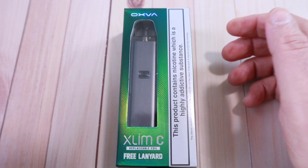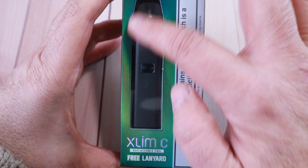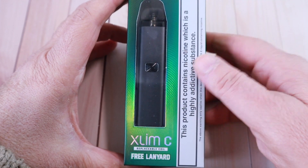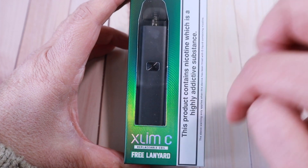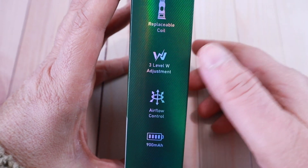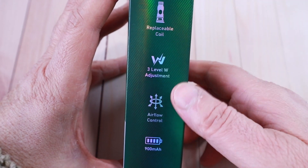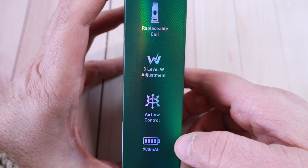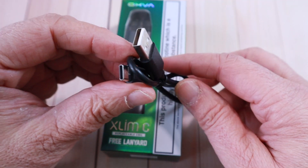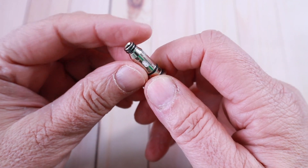Let's have a look at it and show you the bits and pieces. It's a three-step wattage system. The box is very simple — the mod is visible in there so you can see the color. On the side it says 'Slim C' — the C presumably stands for coil. You get a free lanyard on the initial release, replaceable coil, three-level watt adjustment, airflow control, a 900mAh battery, a Type-C cable, and two coils.